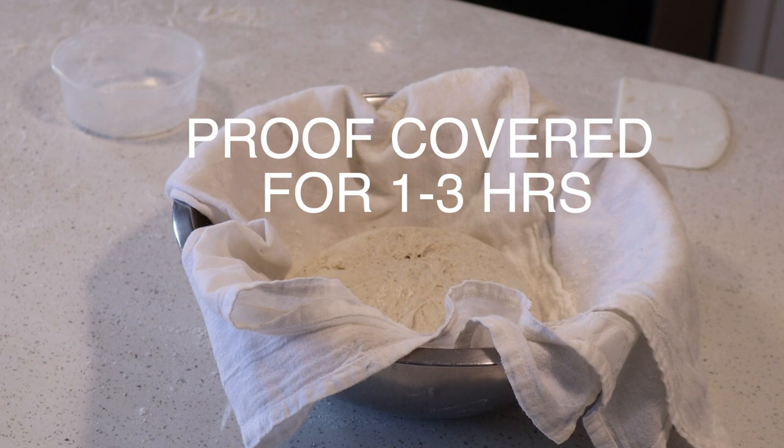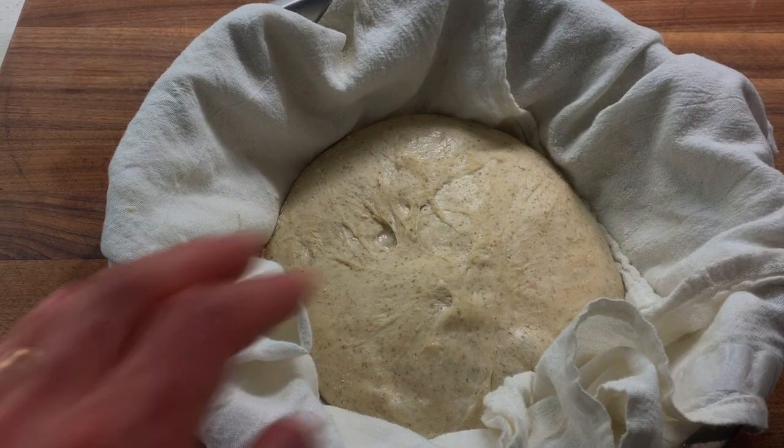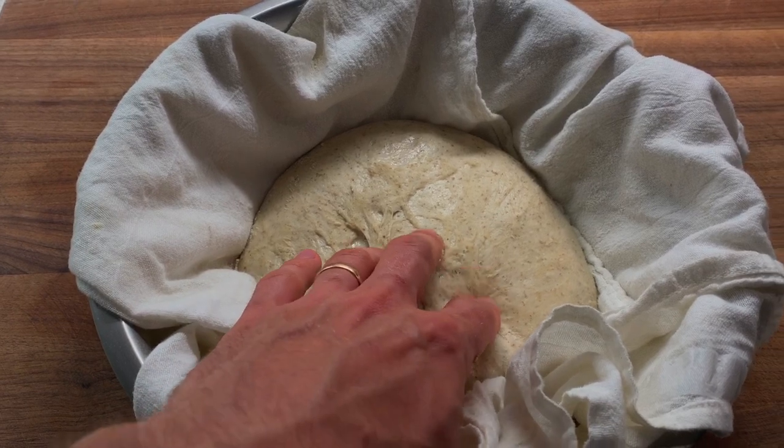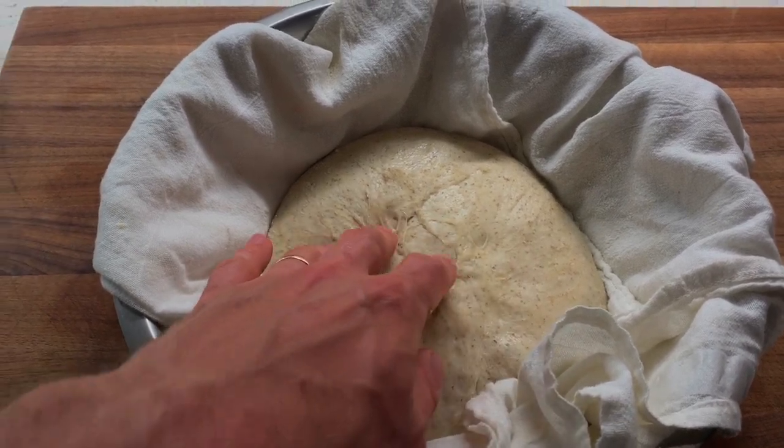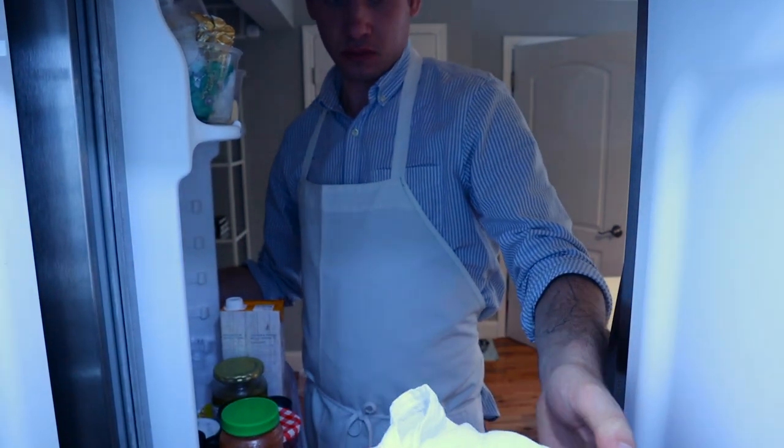The shaped loaf will now sit on our counter to proof under a tea towel for one to three hours, or until we've gained some volume — it'll usually grow about 50 to 60 percent. When we poke it, it should be clearly full of gas and have a Pillsbury Dough Boy-like give to it. When we get there, that's when we're going to refrigerate it. You can go in the fridge anywhere from 12 to 36 hours, but we're just going to be going overnight. It's 5 p.m. now — I'm putting this in my fridge and we'll pull it out tomorrow at 8 a.m.